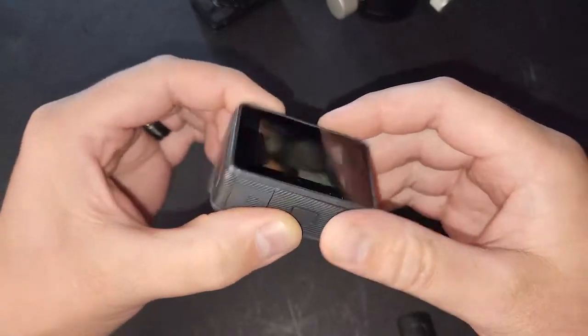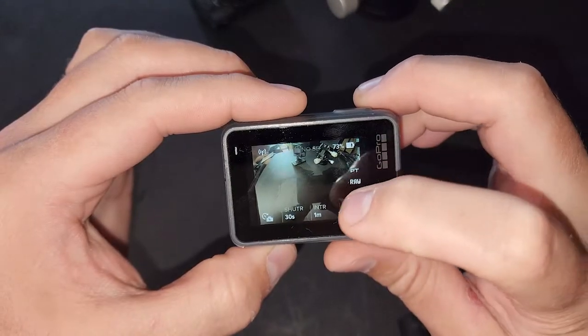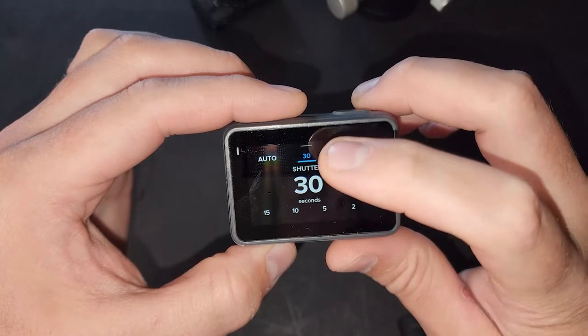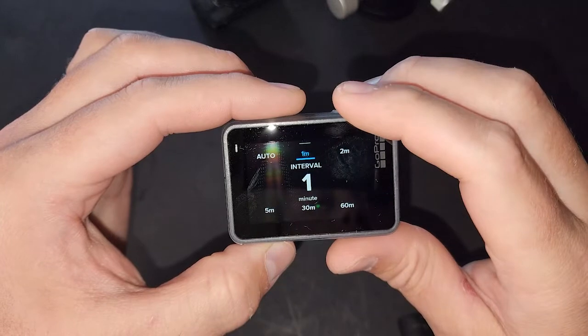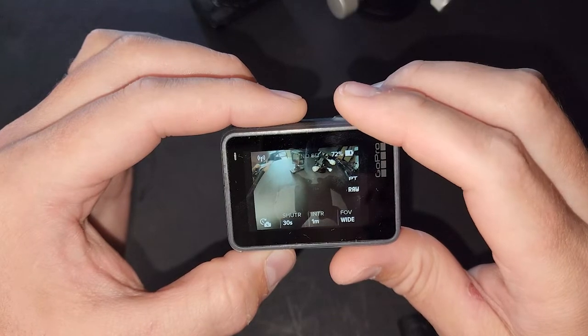You can hook it up to an external battery. It's got 30 seconds of exposure maximum, or you can set it to auto. It goes up in increments of 5 — so 5, 10, 15, 20, and 30 second exposures — and it is always in focus. The GoPro is focused at infinity, always in focus no matter what you're pointing at, near or far.